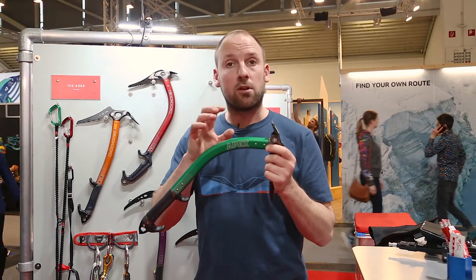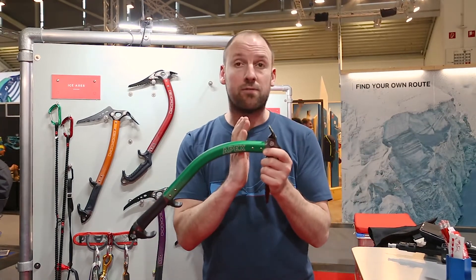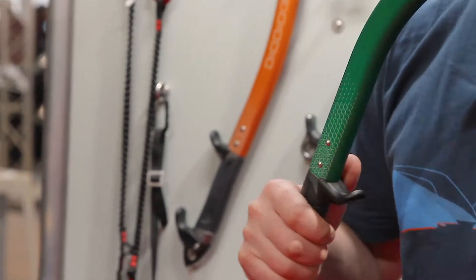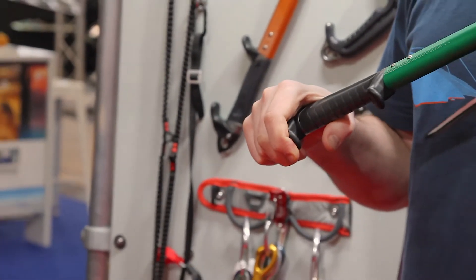A lot of what makes it so good is the internal engineering. We've got very good strong structural bonds with dual rivets for maximum strength and durability — so no wobbly heads, nice and solid, and a really good balance tool.